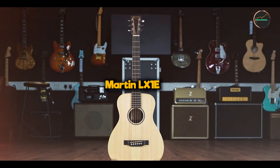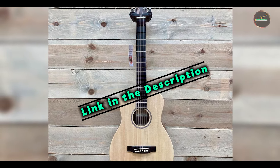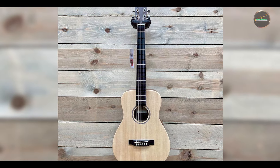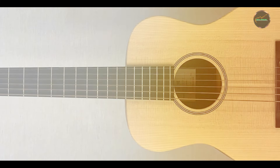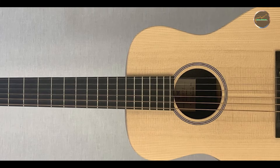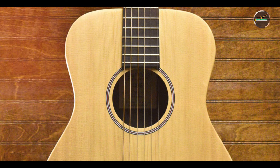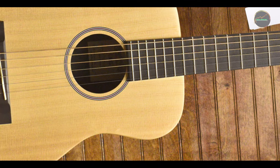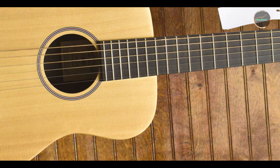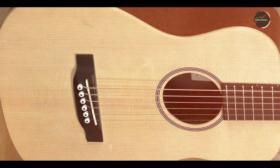Coming in at number 3 is the Martin LX-1E. The Martin LX-1E is a compact acoustic guitar designed for players seeking portability without compromising on sound quality. Known for its travel-friendly size, the LX-1E features a solid Sitka spruce top paired with mahogany back and sides, delivering a surprisingly robust tone for such a small instrument. This model is particularly popular among musicians who need a reliable guitar for on-the-go performances, studio sessions, or simply playing at home. The LX-1E is equipped with a comfortable neck profile, making it easy to play for extended periods.